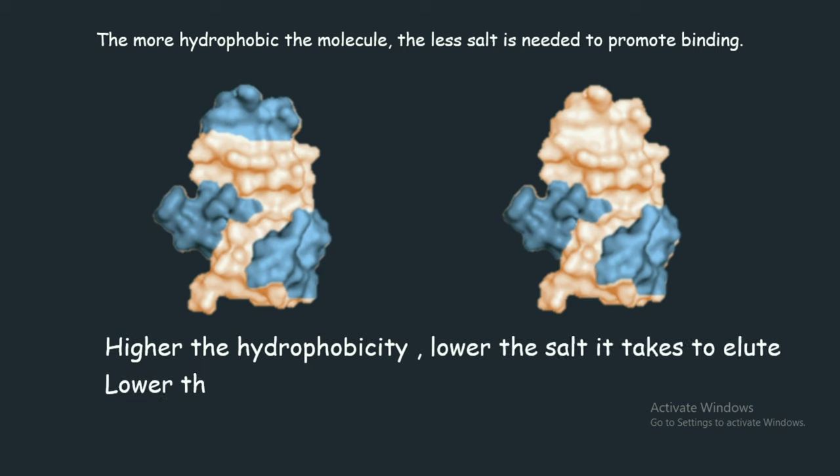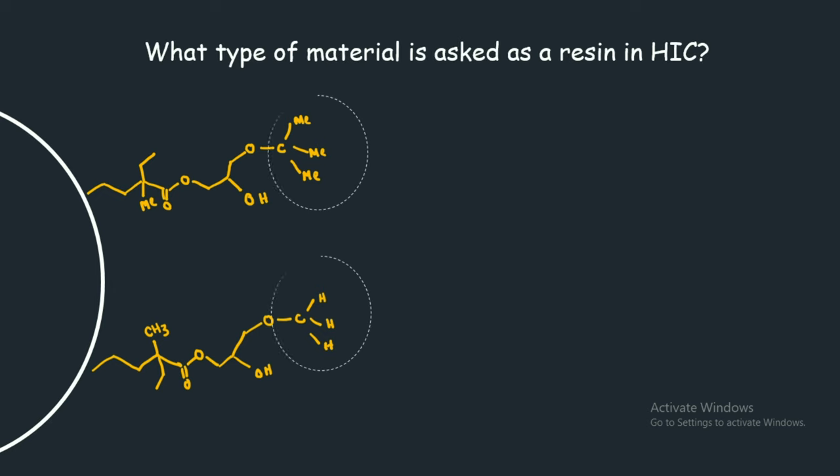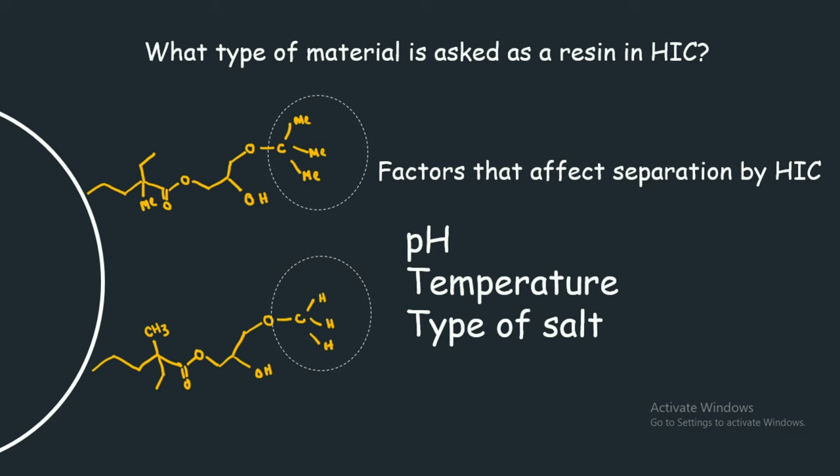This is a depiction of the hydrophobic materials used in HIC chromatography — both have tertiary butyl or methyl groups, which are highly hydrophobic in nature. Other important factors include pH changes, temperature changes, and the type of salt used for elution. Generally, higher temperature is favored for HIC, and kosmotropic salts work well. In contrast, chaotropic salts are not suitable for hydrophobic interaction chromatography.